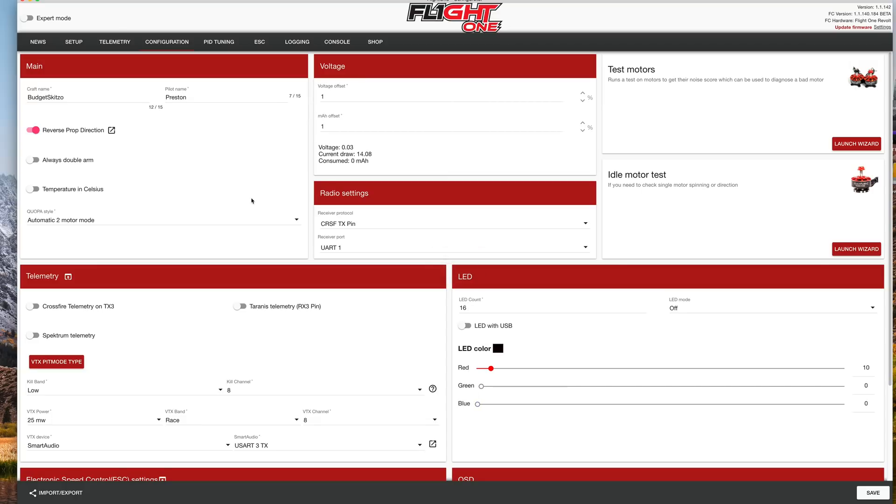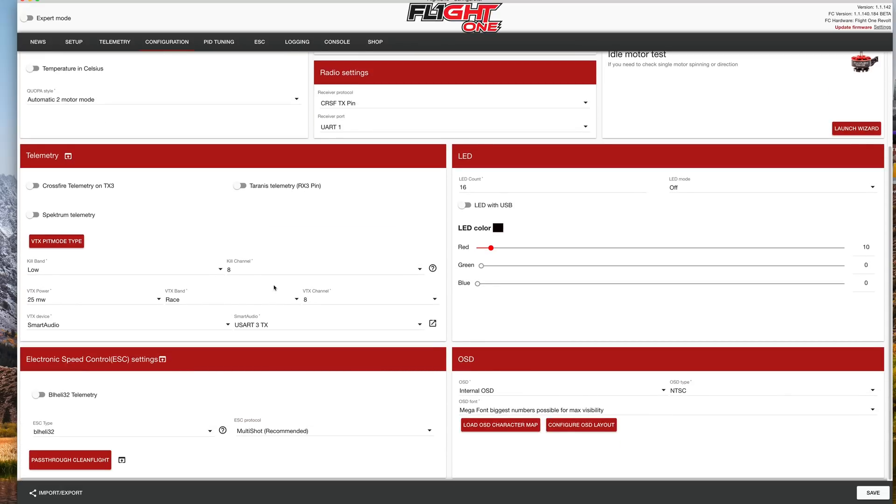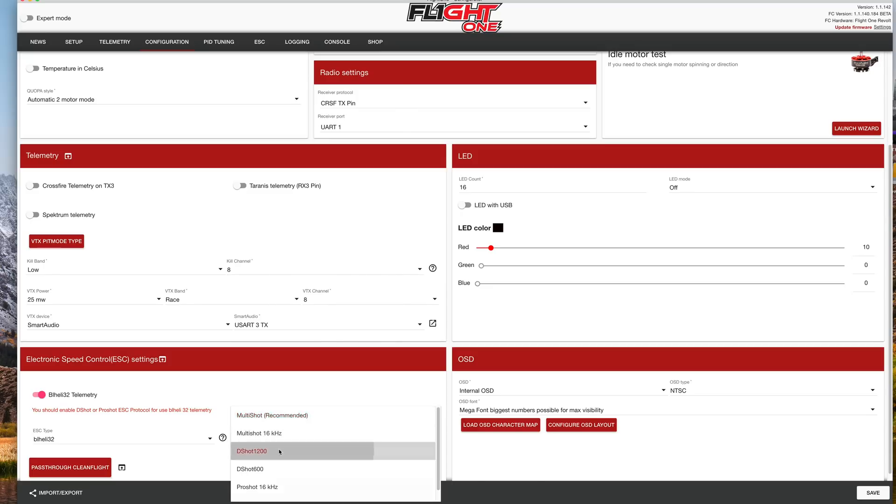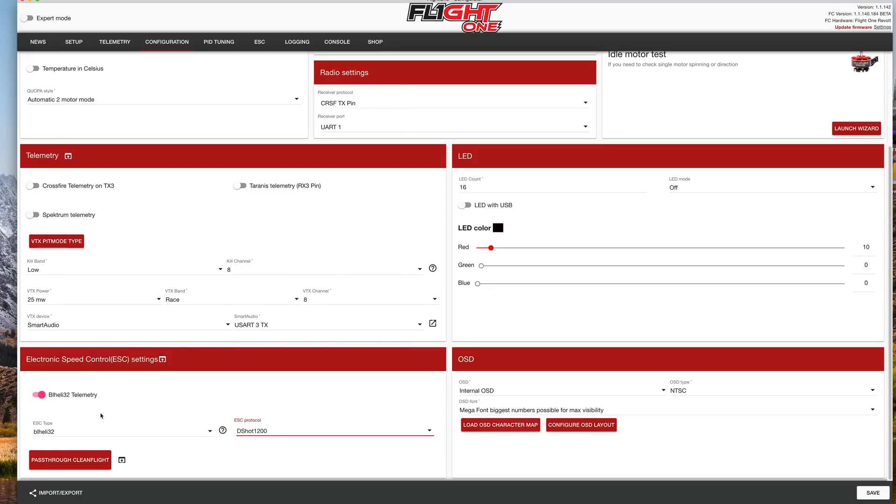Now that we've jumpered the ESC properly, we're going to go in and set it up. If you're using BL-Heli 32, make sure you check this box and ensure your ESC type is selected as BL-Heli 32. You want to pick DSHOT 1200 for your protocol, which will make that warning go away. Keep in mind your tune may actually change with DSHOT, so you might want to tune it a little differently.